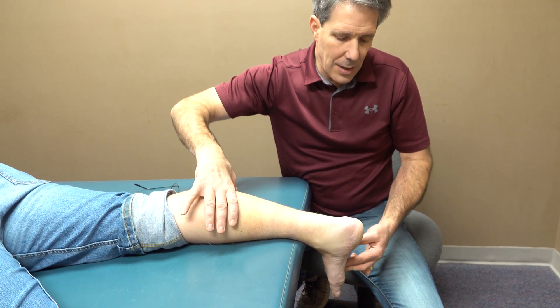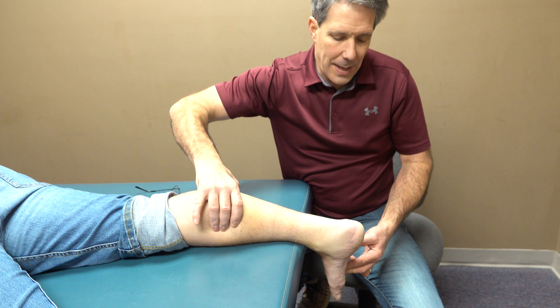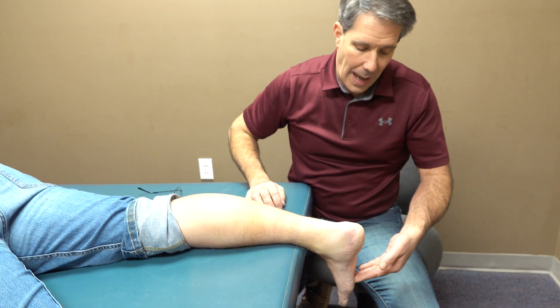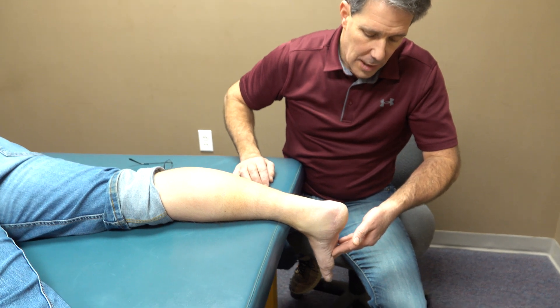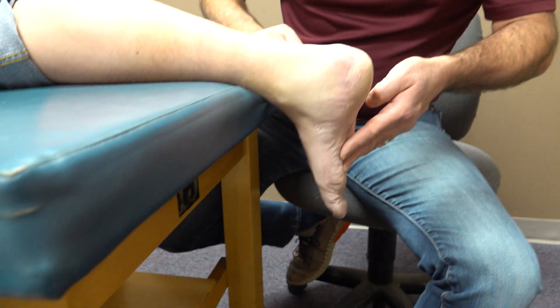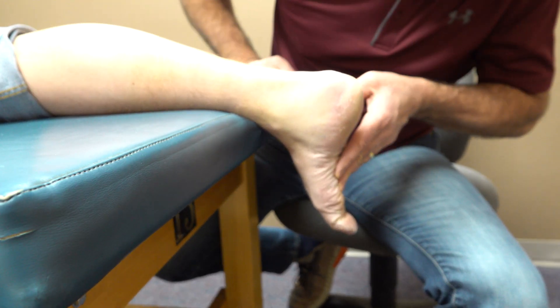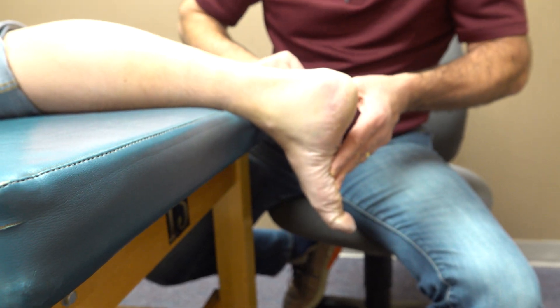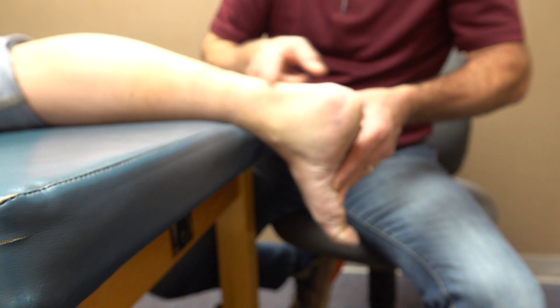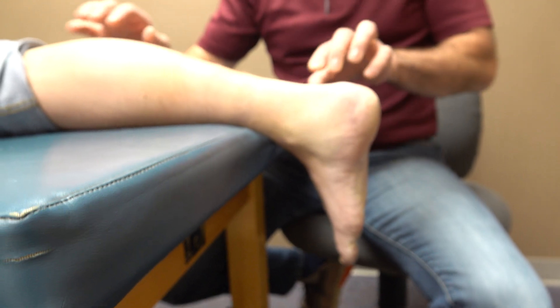If I push him back a little and try to do this, he can't push into my fingers whatsoever. Now I'll have him try to actively push into my fingers — watch what happens: he curls his toes, using his flexor digitorum muscle to try to plantar flex the foot, but he really gives me nothing.